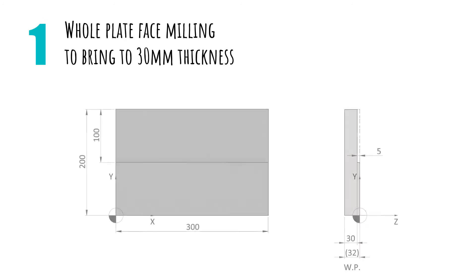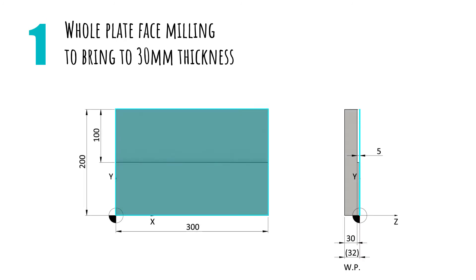The first operation we will carry out is to face mill the entire plate using a 45 degree D80 milling cutter, which we will call Face Mill 45 D80. In this part of the course we will make a single pass to remove the 2 mm, but as we continue we will see repetitions with labels and learn to make several passes in depth.